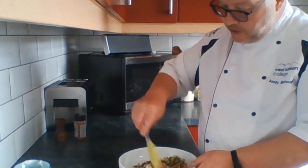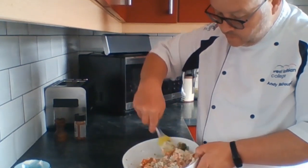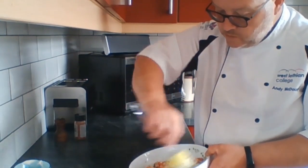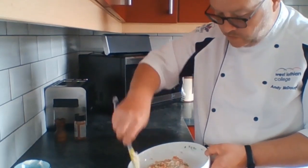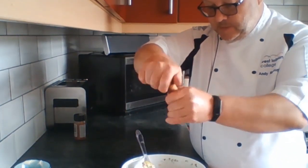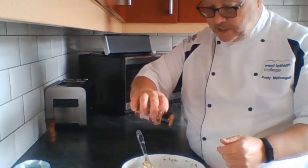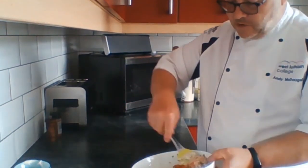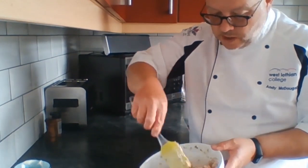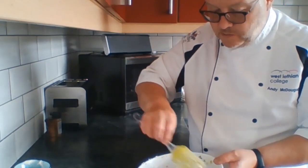Just gently mix all that together. As you can see, it's all coming together nicely. Now I want to season it — I'm not going to add more salt because we've already done that, so I want to put in some nicely ground pepper and, for a wee bit of a kick, just a bit of smoked paprika. Mix that around. Okay, that looks beautiful. Back into the fridge for a wee while, and then we're going to plate it up.